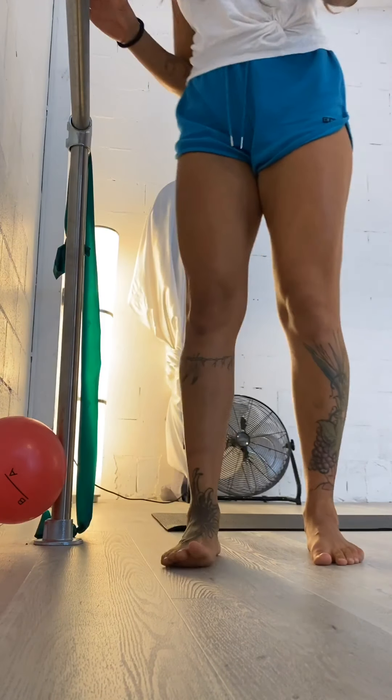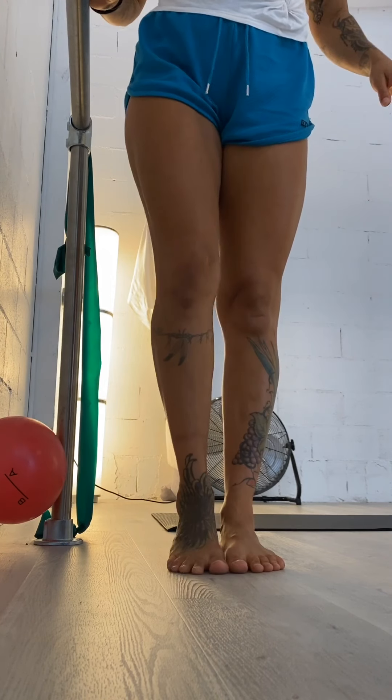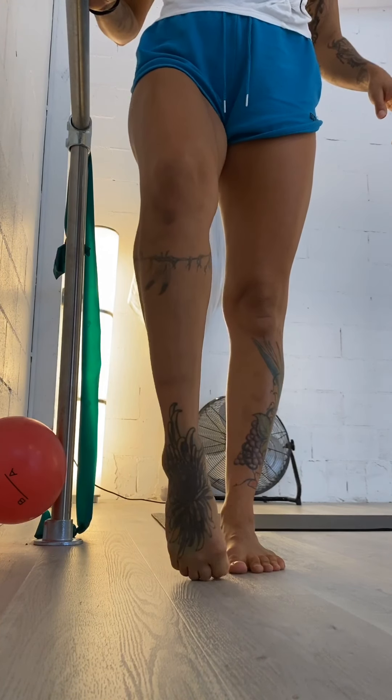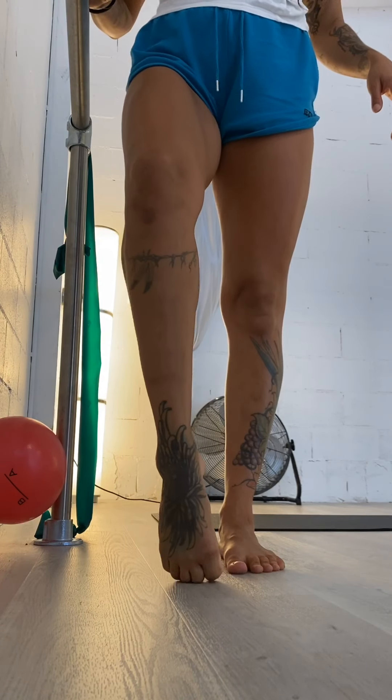Hey guys, welcome to the flat foot journey. So first of all, we're just going to start standing. So raising up onto a demi point and then onto a full point. Demi, full point.